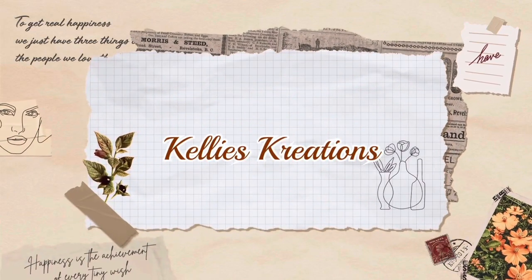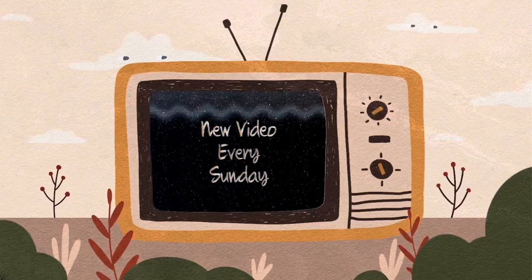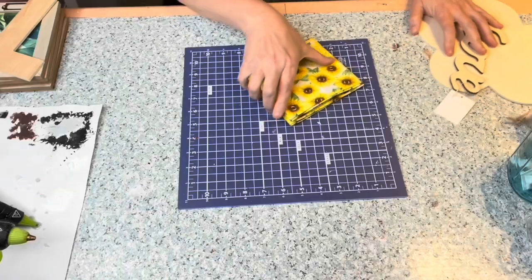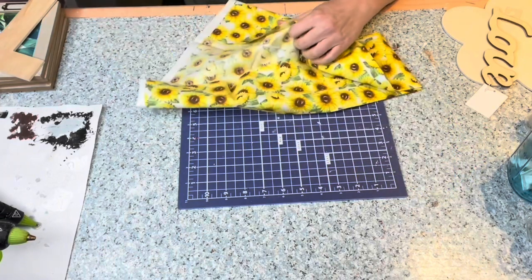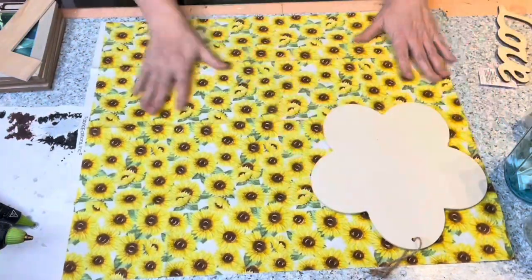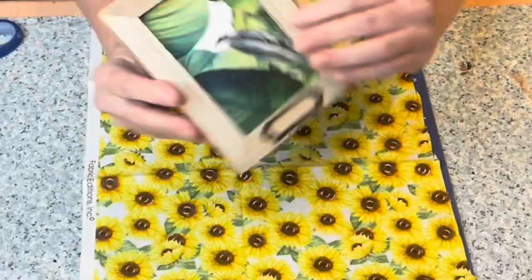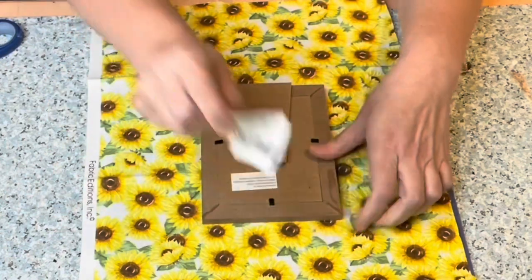Hey guys, welcome back to my channel! I'm so glad you're here. Today we are going to be making some sunflower decor — I'm going to show you four different DIYs. I got this fabric from Walmart, it's 97 cents and you get so much fabric for 97 cents. I love the vibrant sunflowers on it and I'm going to show you how many projects you can get out of this 97-cent piece of fabric.